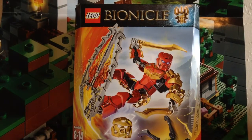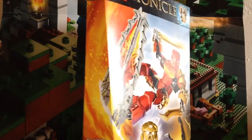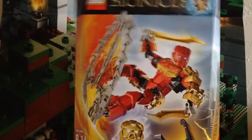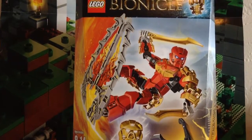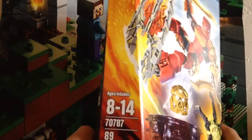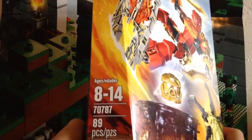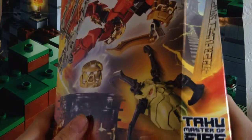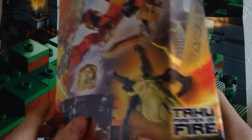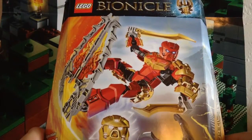So anyways, Tahu is one of the biggest sets there is. First, before we take a look at the set and instructions, let's take a look at the box. We have the age recommendation — ages 8 to 14 — the set number, piece count, the name Tahu Master of Fire, and the Bionicle logo at the top with the Mask of Creation.